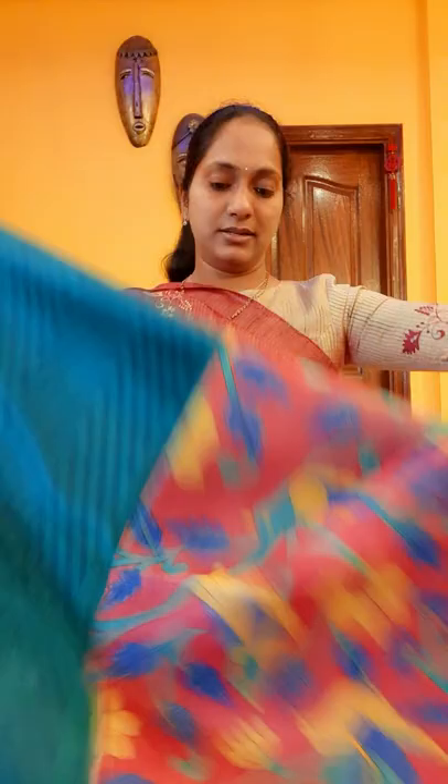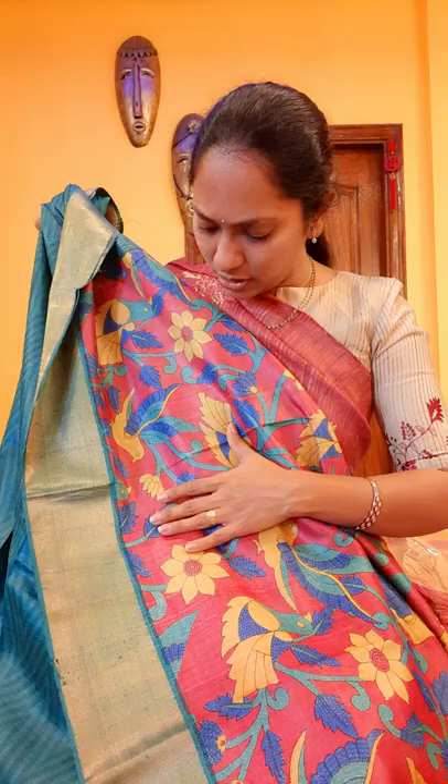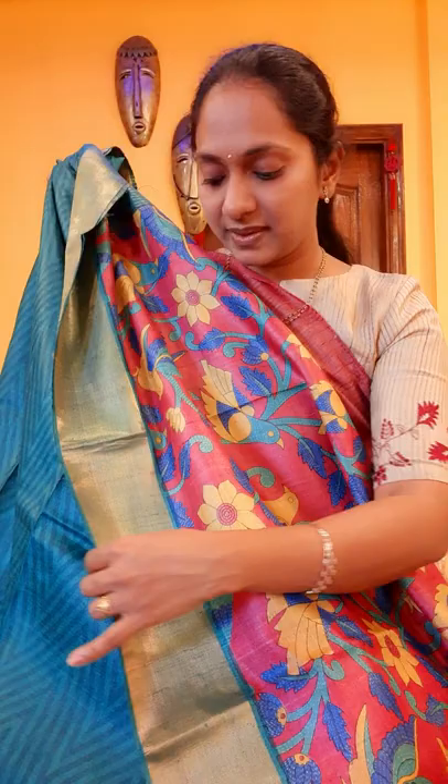This is the color combination. It is a kind of onion pink — not a proper onion pink, a little dark. With a nice green it is — beautiful green. The sari looks beautiful, very unique in the print.